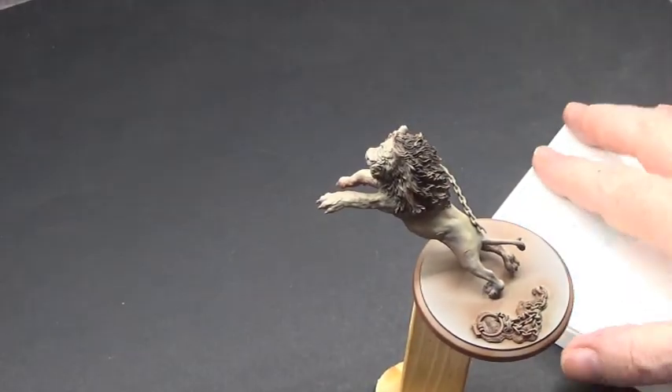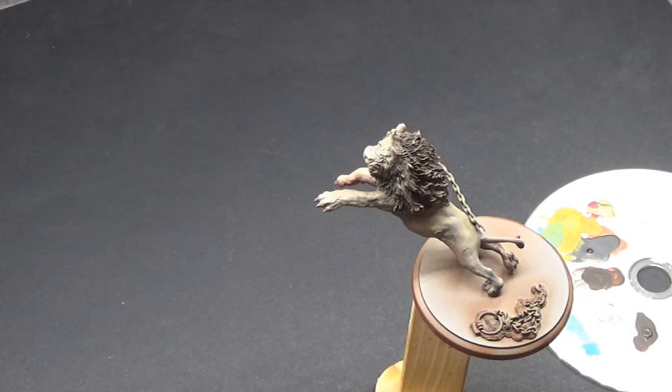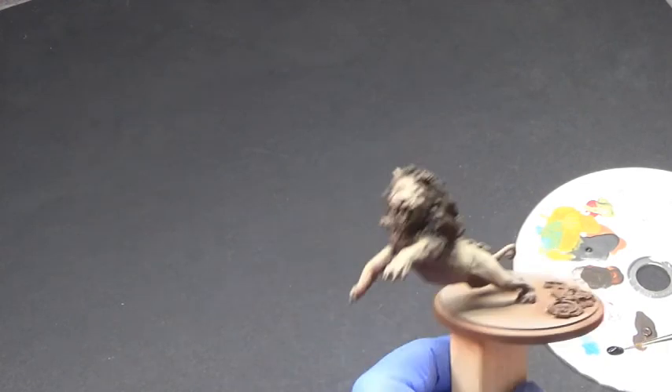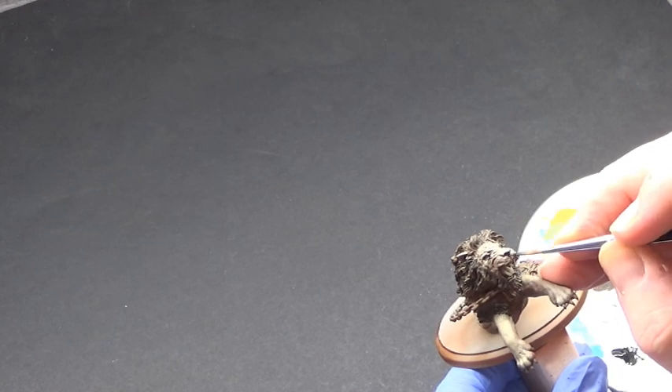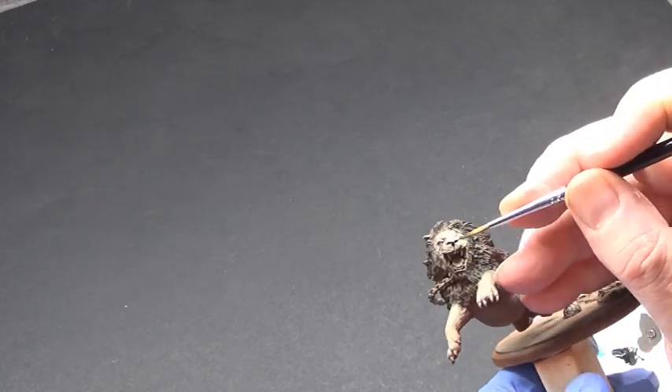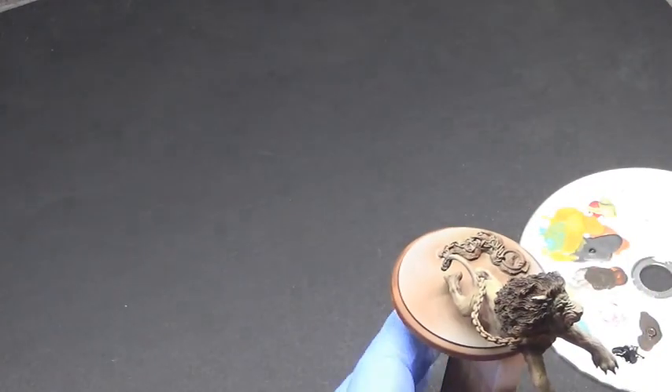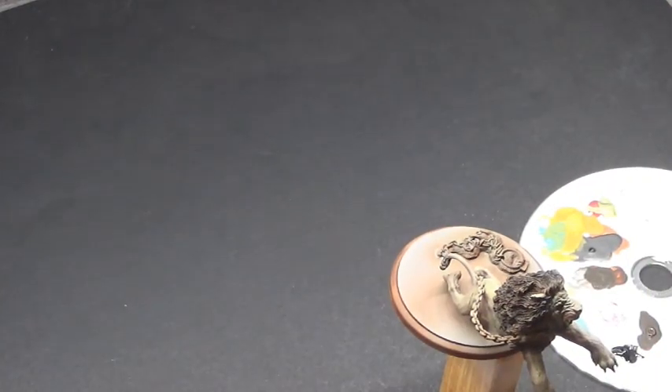Let's open the wet palette — actually, let's just use the CD palette instead. Put some black on here so I can get the brush in there and give the nose a bit of a paint. And while we're at it, let's pick out those eyes as well. I don't usually do eyes, but I just want to make sure it's got a little bit of shadow detailing.